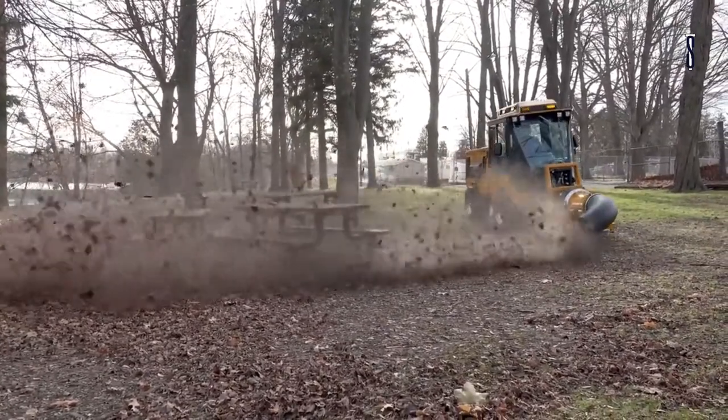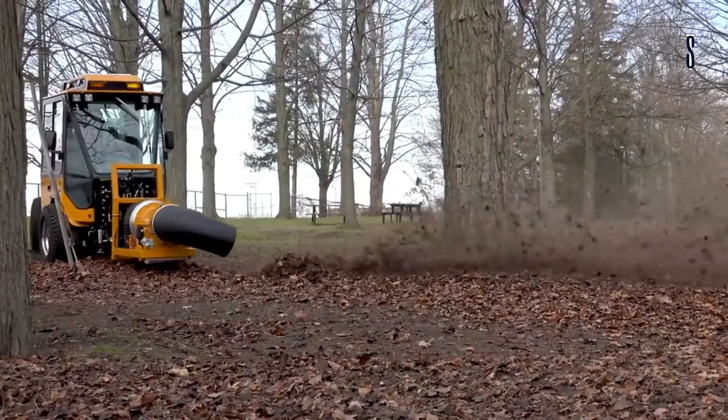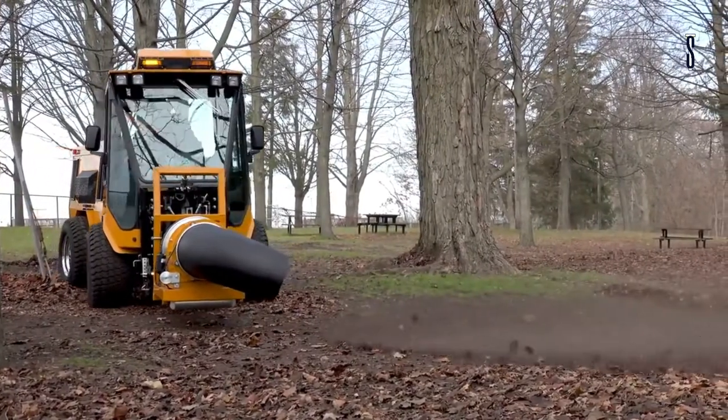This machine is ideal for clearing leaves and debris in different areas such as trails, cemeteries, and parks. The tractor is comfortably sized and can reach areas where larger equipment is not practical at all.